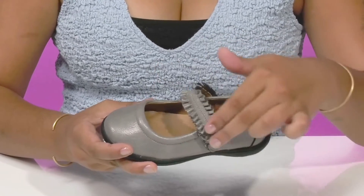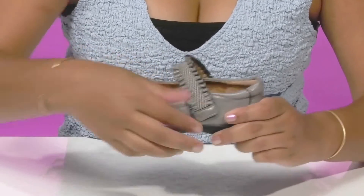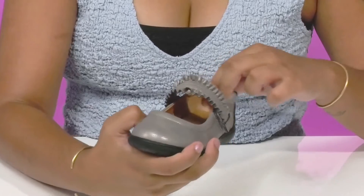They'll get this super cute, almost ribbon-like strap along the vamp. That strap is a hook-and-loop closure, allowing them to easily slip into or out of this shoe. They'll also get some extra padding along the back.